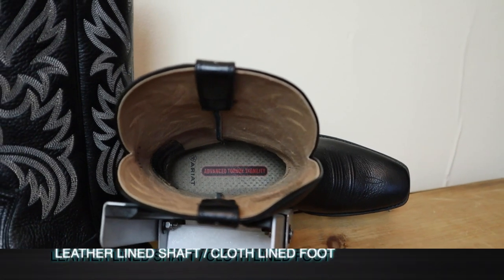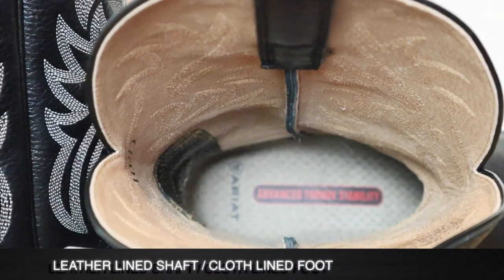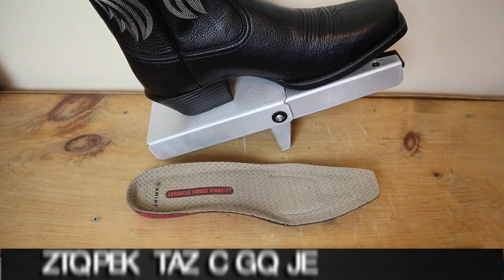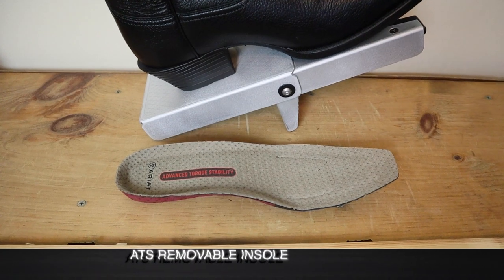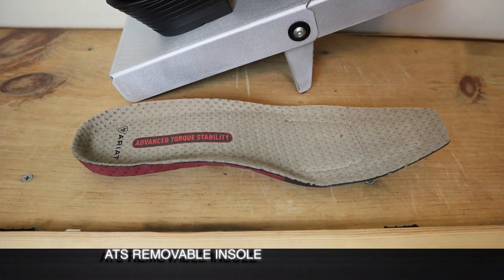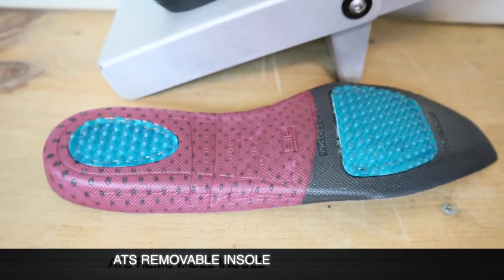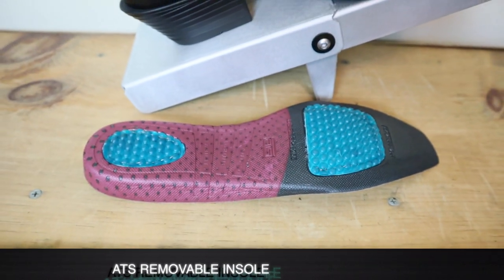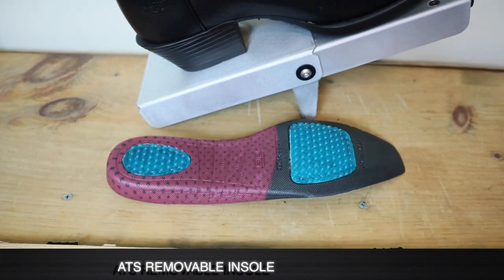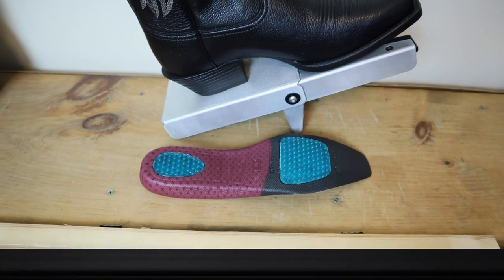On the inside it is a leather lined shaft but a cloth lined foot. For an insole we have their classic ATS insole — this is a nice one, it's in a lot of their boots, pretty much standard. You've got a little gel and a lot of foam in here. It's not their best insole but it's definitely not their worst.